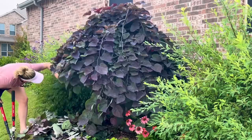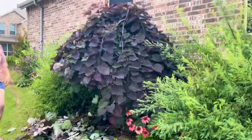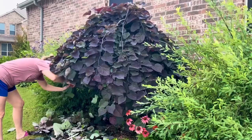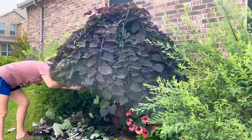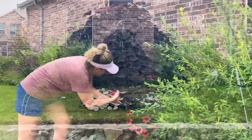It was really mainly some of these front branches and some at the back. Some of these are smaller, so I'm going to grab my hand pruners and just do a little bit of cleanup. You can see I'm not taking off a whole lot. And there we go — there's that umbrella shape that I really love.